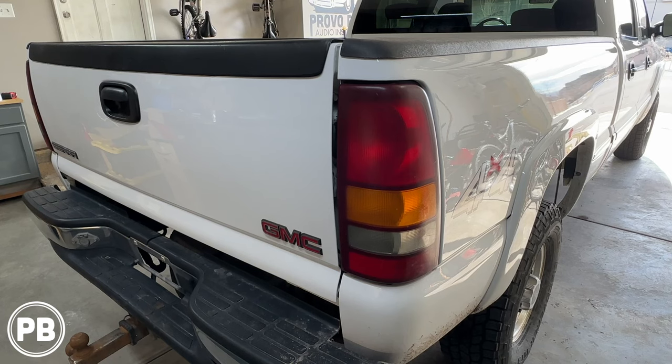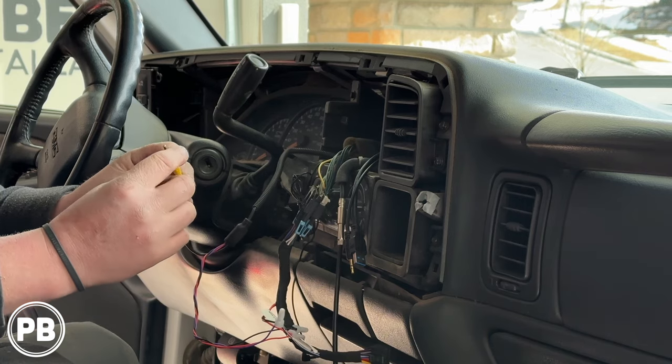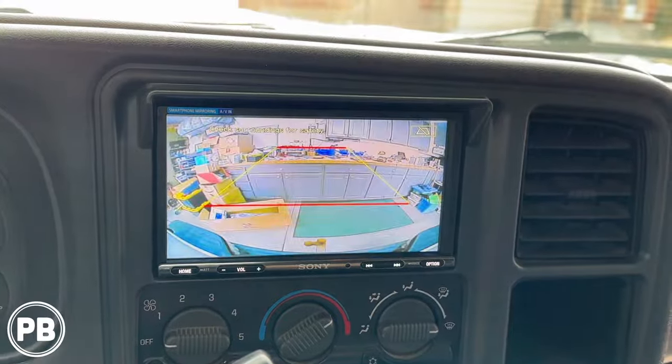Hey guys, Chris from ProvoBeast Audio Installation. In today's video we're going to be installing a tailgate handle backup camera on this 2002 GMC Sierra, and we're going to show you how to integrate that camera to an existing aftermarket radio. Let's get started.